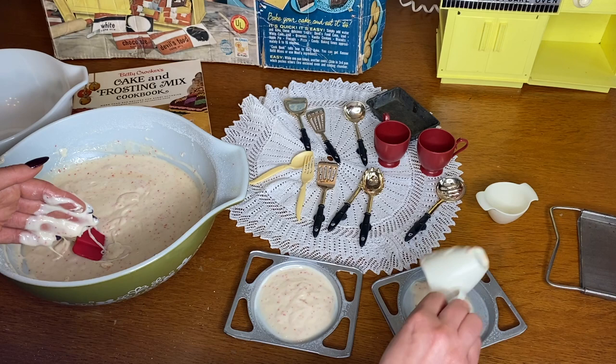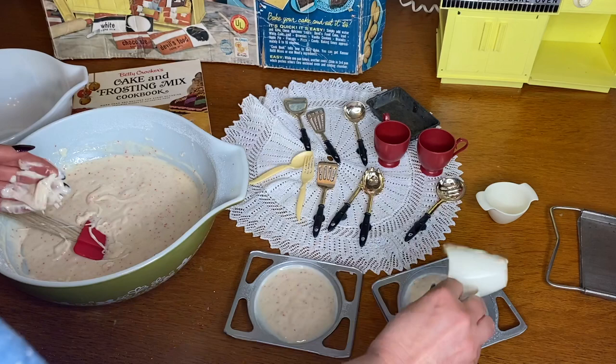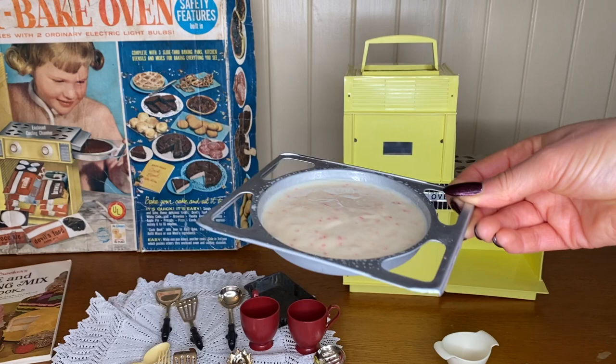I'm not sure how high to fill it because it's going to rise a bit. My guess is less is more because they rise up and I don't want it getting stuck inside the oven — I'd hate to ruin a perfectly good vintage Easy Bake oven with cake stuck inside it. I'm going to do one test run with a bit less batter, filled about halfway.